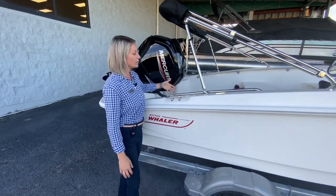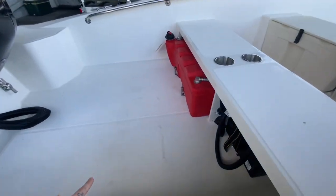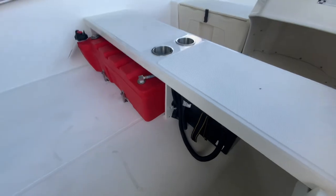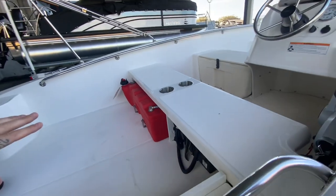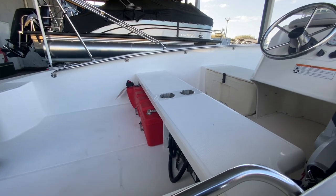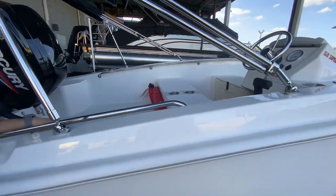Looking inside the boat, you'll notice that you have the 19-gallon fuel tank. The battery is accessible right underneath this seat. You have your bench seating with cup holders. There is an option if you'd like to have bucket seats to make it a little bit more comfortable if you're doing some longer trips.